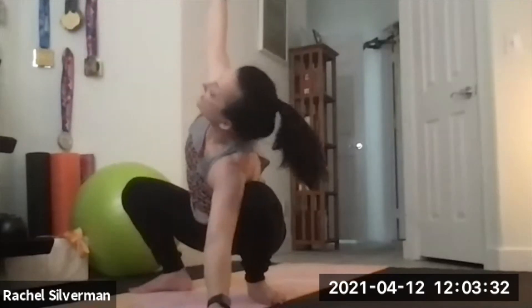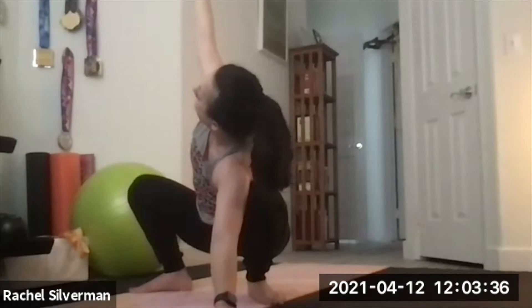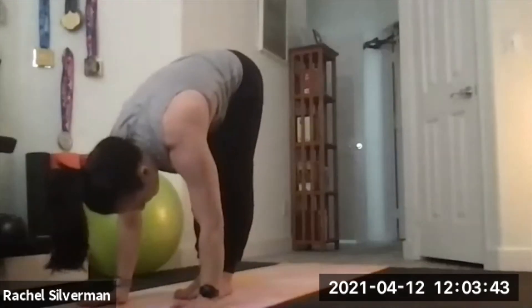Bring it to center. Go the other way — left shoulder inside the left knee. Left hand down, right arm up, gazing up to the right hand. Then back to center. Both hands back to the floor as you straighten your legs and toe-heel your feet all the way together.